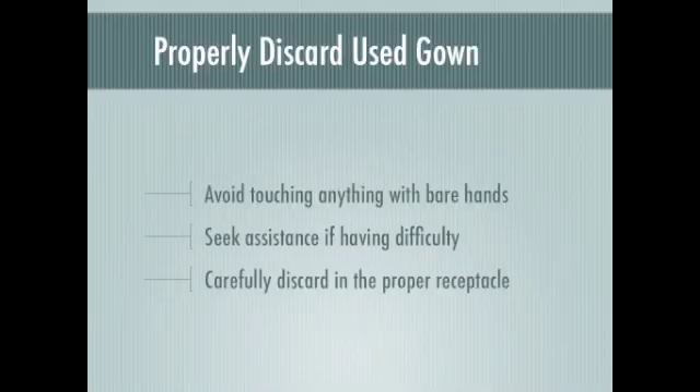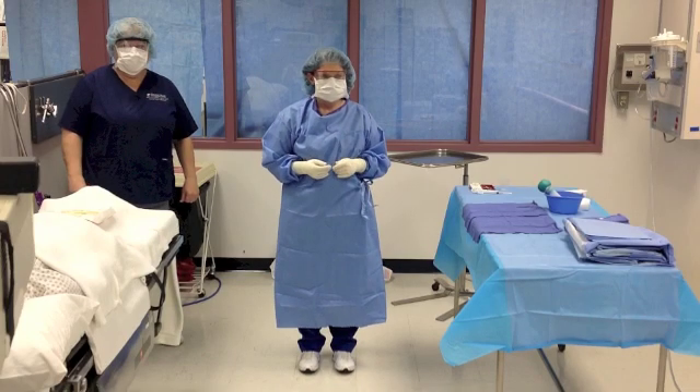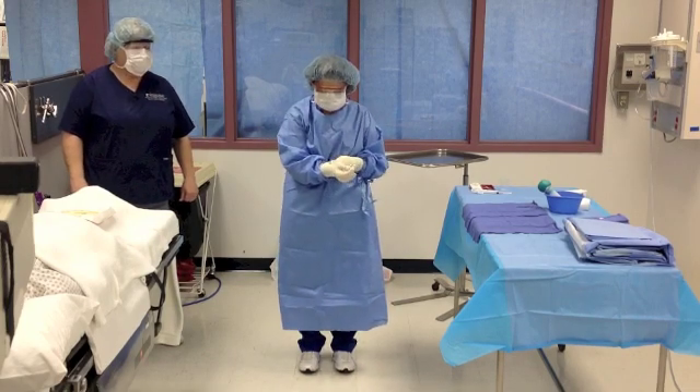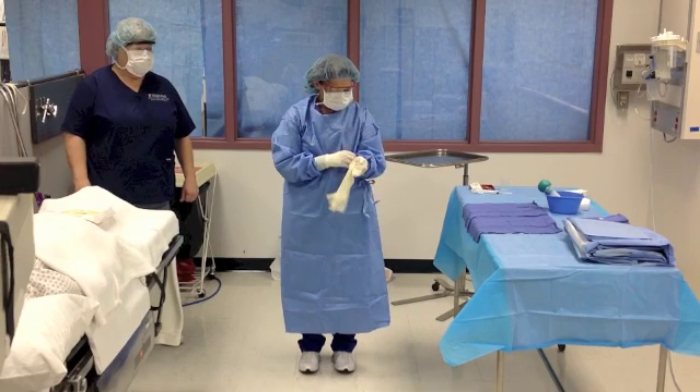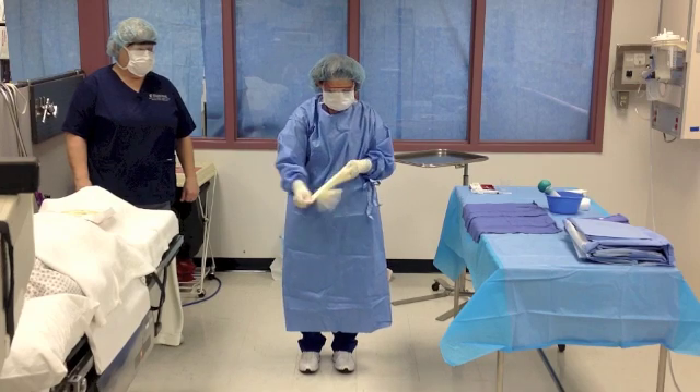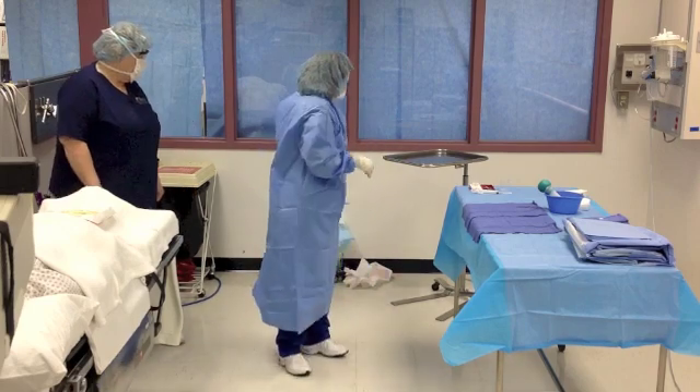Now that the case is over, you can remove your own gown and gloves. Some surgical technologists remove the outer pair of gloves to make this process easier. Remove the first pair of gloves by grasping the palm of the glove with your opposite hand and pull the glove off. This will turn the glove inside out as it is removed. While keeping the removed glove in your gloved hand, slide your bare fingers inside the cuff of the gloved hand. Roll the gloves off your hands and dispose of both gloves into a biohazard waste receptacle without touching the outside of the gloves.